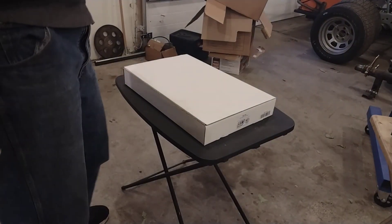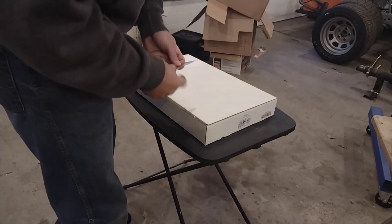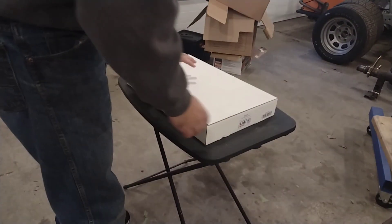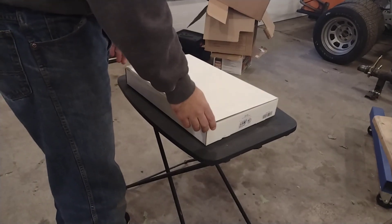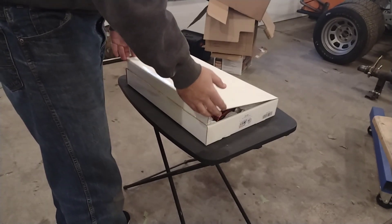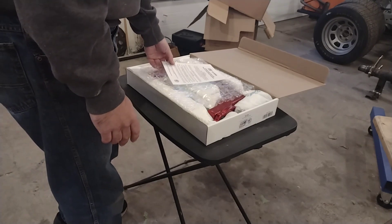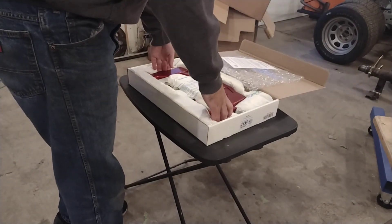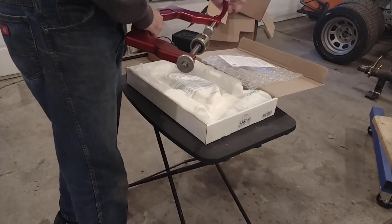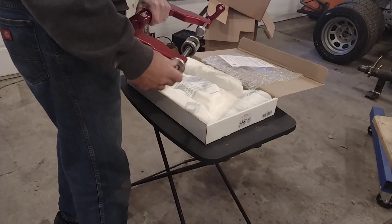I'm pretty excited about this next tool — this is going to be a brand new tool unboxing. What we have here is the valve spring compressor SC200 from LSM Racing Products, and this is something I definitely splurged on. This thing was almost $400, but I got really tired of renting valve spring compressors from the auto parts store that couldn't handle the higher pressure springs we use on our racing engines. It's packaged really nicely and it comes fully assembled, which is awesome. The threads feel really smooth on both the keeper side and the valve side.